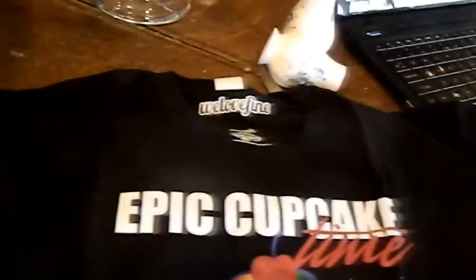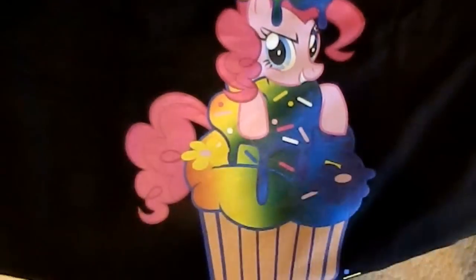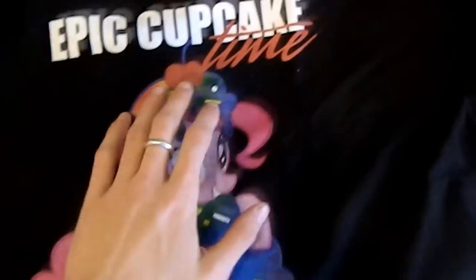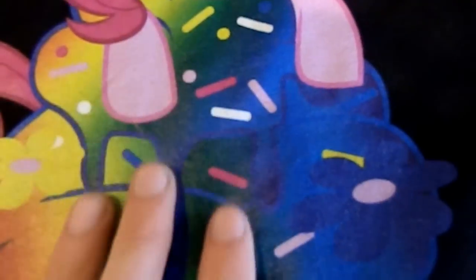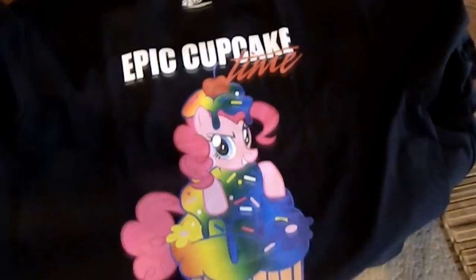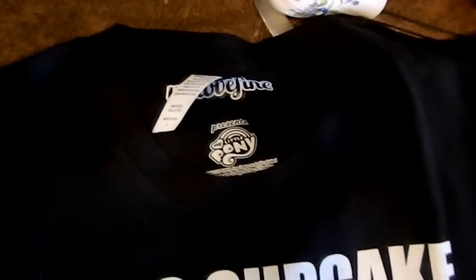This is my girlfriend's shirt. She loves Pinkie Pie and Fluttershy, so she got Epic Cupcake Time with Pinkie Pie on a cupcake. Same quality as the last one — very good print, very good work. It feels very smooth, just like my shirt did. There's no smell of any type of plastic or rubber or anything. It smells like a clean shirt you'd buy at JCPenney. We Love Fine — Epic Cupcake Time.